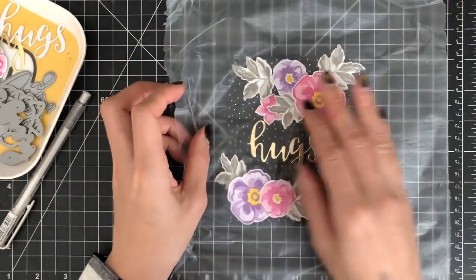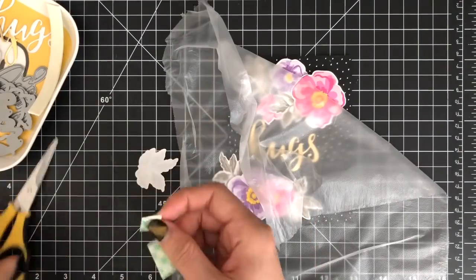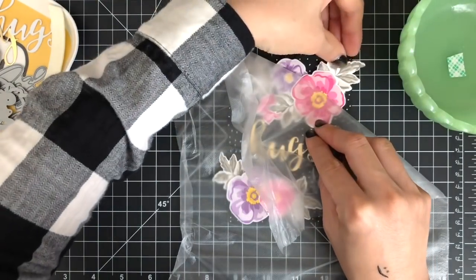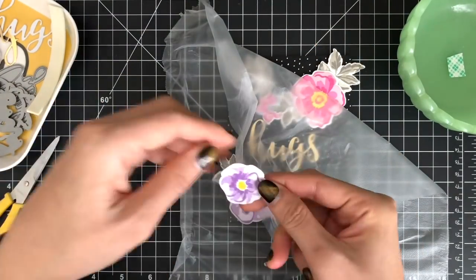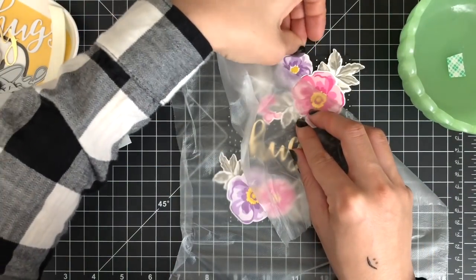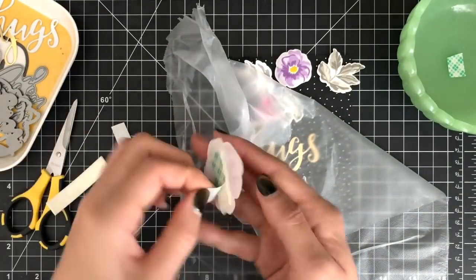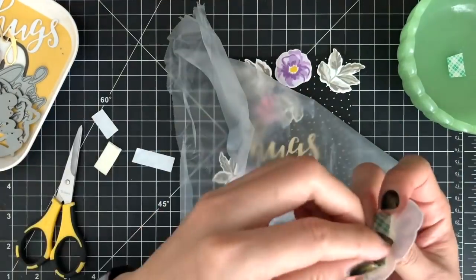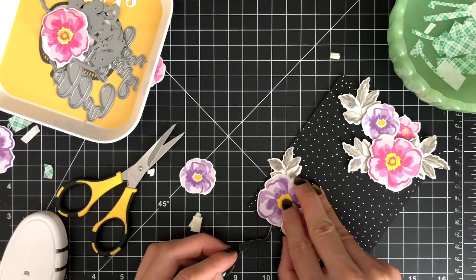I'm using my heat tool to speed up the drying time. Then I'm going to mount my die cut flowers and leaves on the card front using 3M foam tape. The press and seal helps me place lots of die cuts back into their original spots. I learned this tip from Jennifer McGuire — this is my first time trying press and seal and I absolutely love it. It saves me so much time.